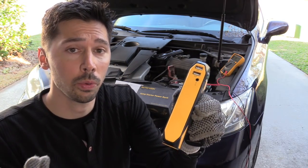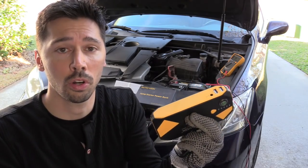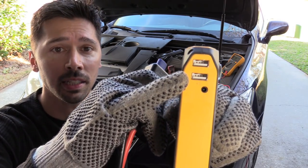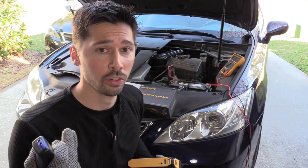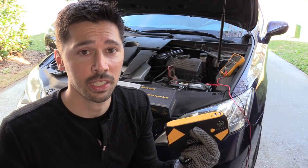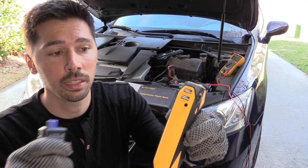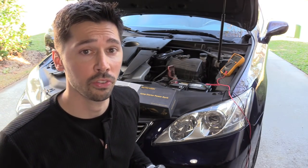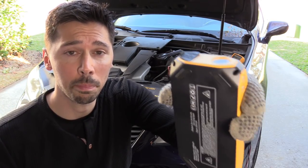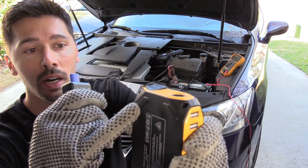You can charge two phones at once. One port is 1-amp, which charges at normal speed. The second USB port is 2-amp if you want to charge your phone fast — for example if you have a Samsung S7, S9, or iPhone 10, plug it into the 2-amp USB port.